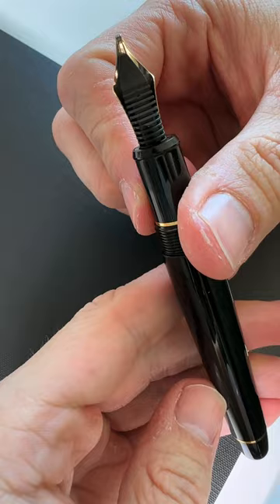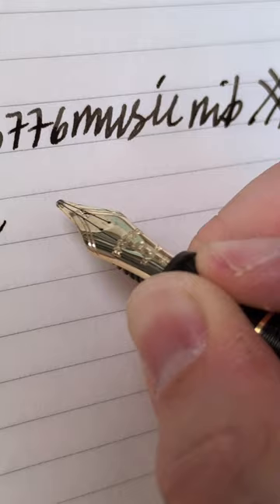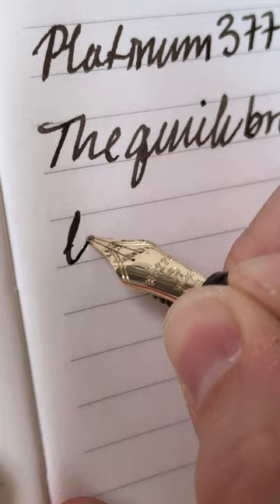So let's do a writing sample. I wanted to check this out.